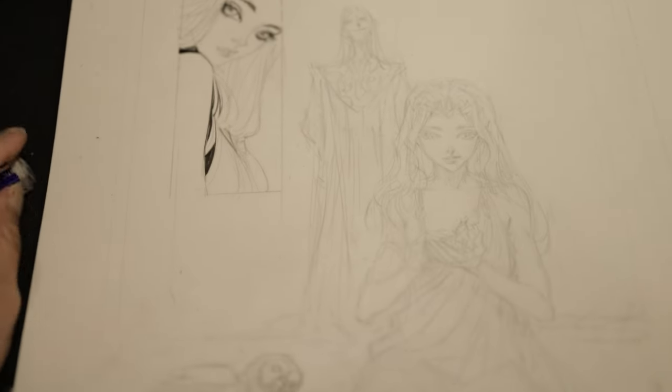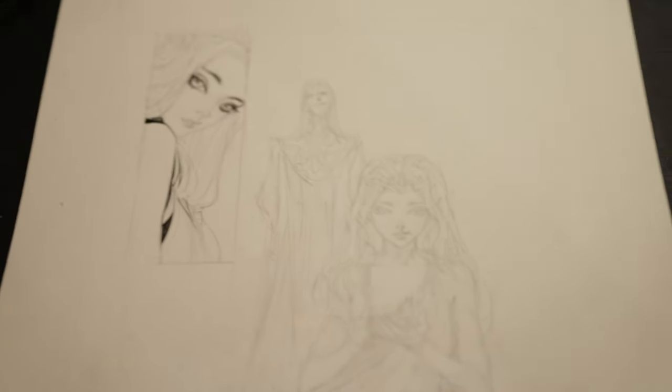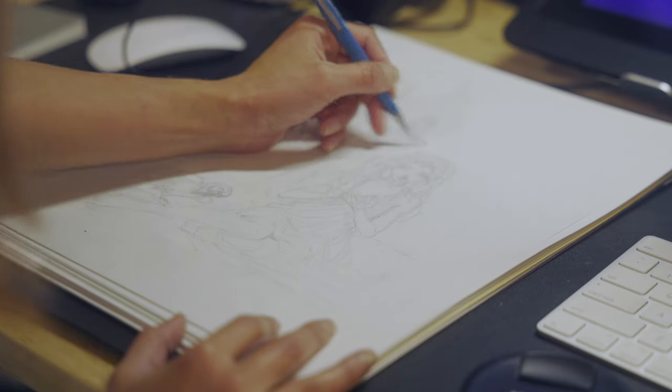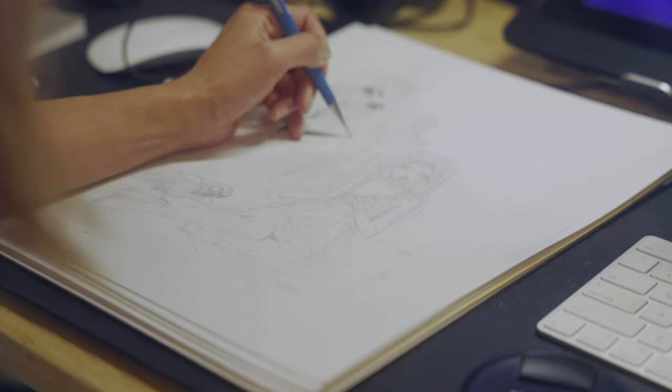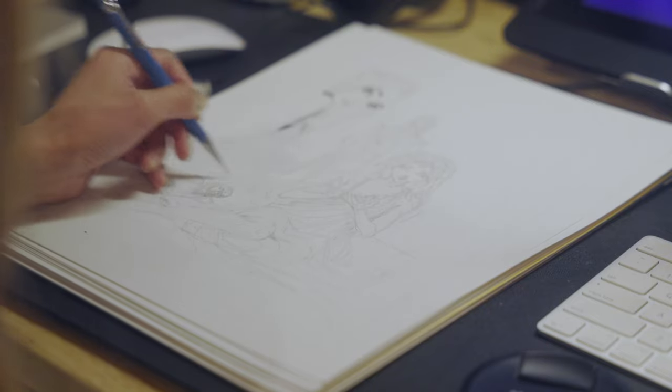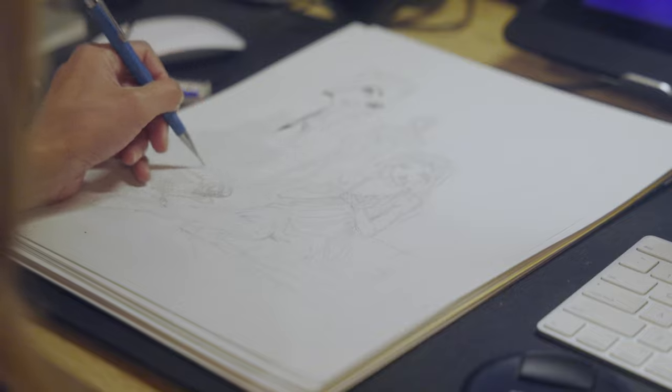I feel like page 15 is almost ready to ink, so ideally I should be able to ink this tonight — at least part of it. I feel pretty good about that. Otherwise that's going to leave a lot of work for this weekend.